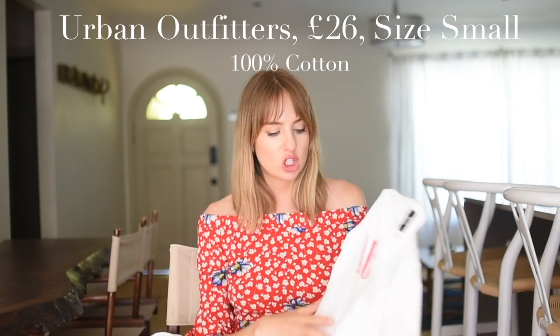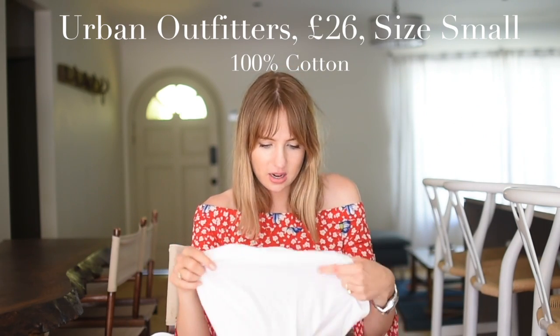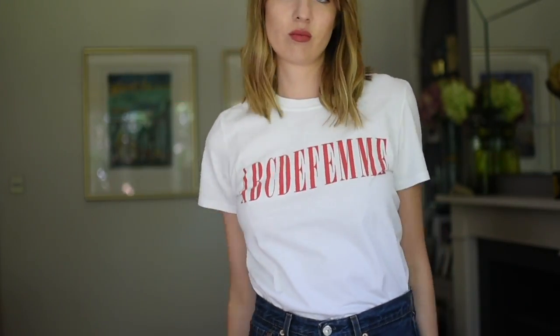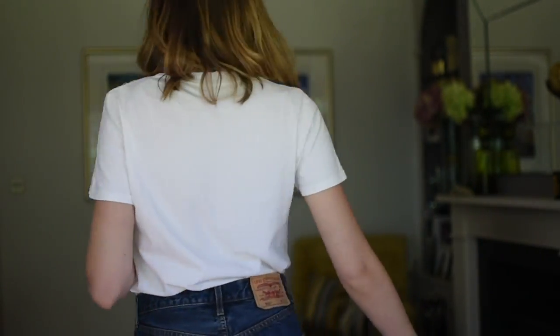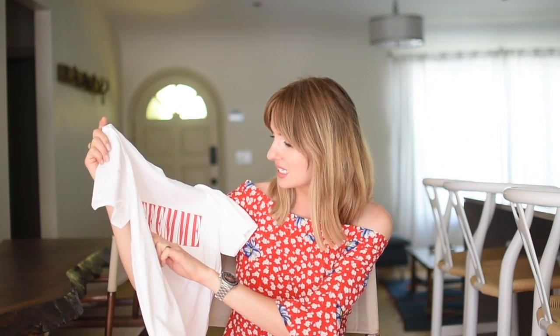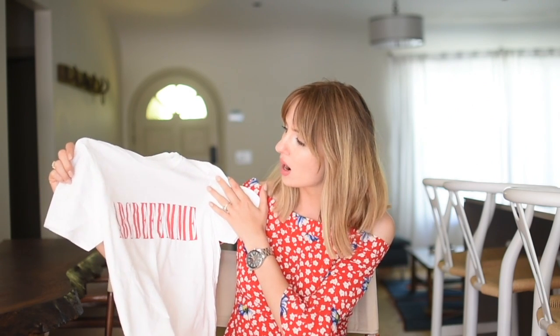Going up to £26, we have Urban Outfitters from their BDG range. This is a size small — it is 100% cotton. I personally really like the feel of a cotton t-shirt. This is softer and I like boxy t-shirts, which you often get with cotton. Slightly crisper but still super comfortable. It just has a red print saying 'ABCDEFM' which I really liked — I like the red and white a lot. Sizing-wise, it's a naturally oversized fit, quite long in the body with really nice sleeves. Went with a small and it fits really well. Really like this one.